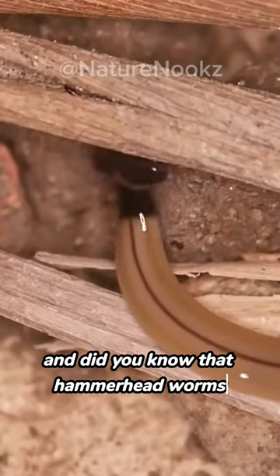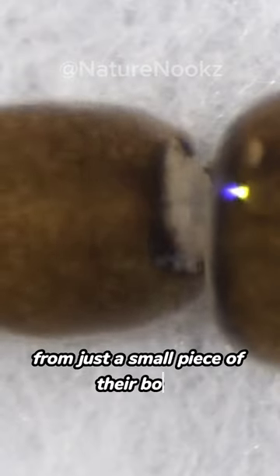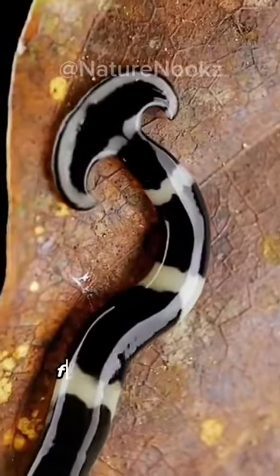Did you know that hammerhead worms can reproduce asexually? That means they can regenerate themselves from just a small piece of their body. It's no wonder they've been around for millions of years.